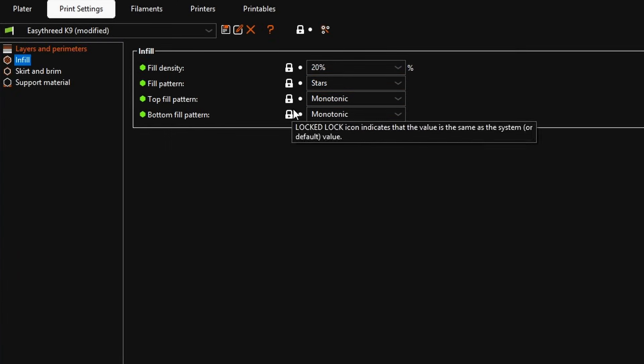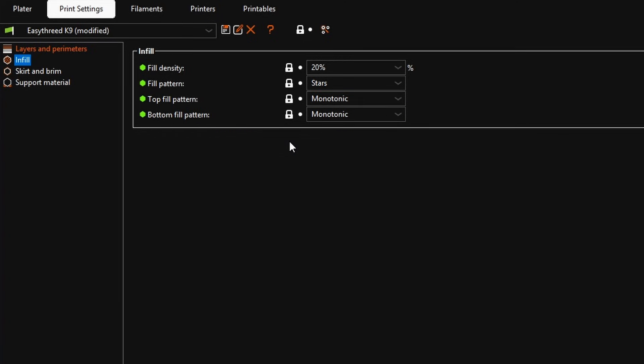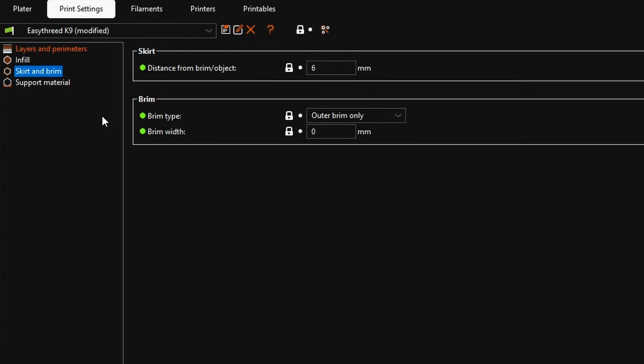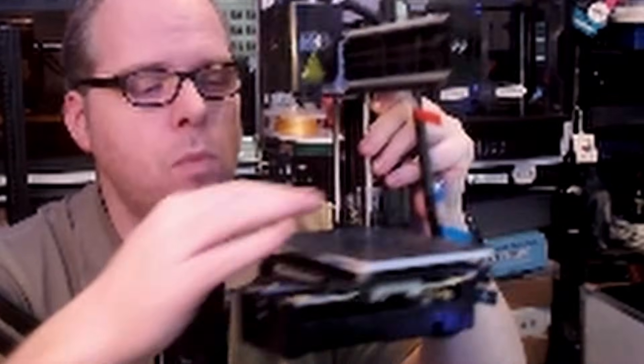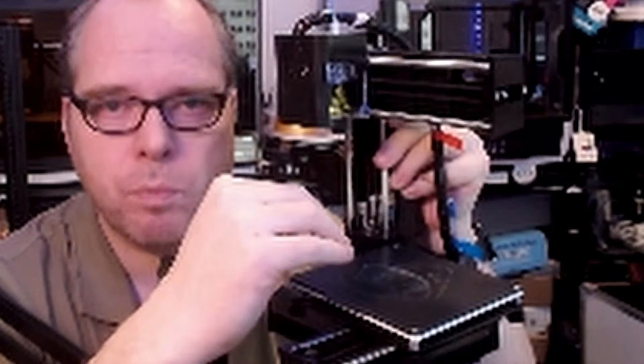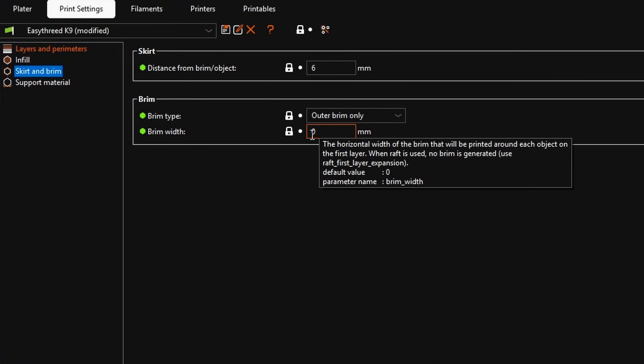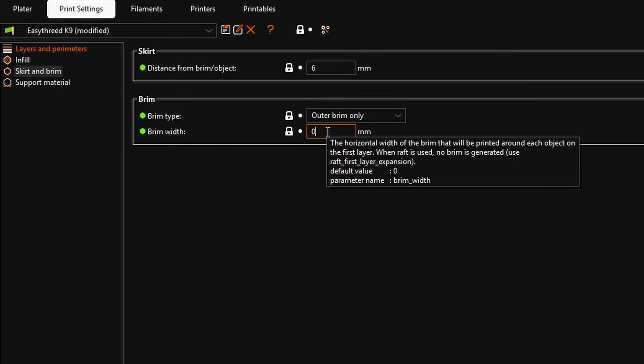Infill sits on the inside of your print. The infill pattern is set to Stars, top fill pattern is Monotonic, and bottom fill pattern is also Monotonic. For the Easy 3D K9, I'm going to use a Brim because the more surface area on the printer the better it will stick to the build plate — since it has no heated bed, you need maximum adhesion for a successful print. Set the brim width to 3mm.